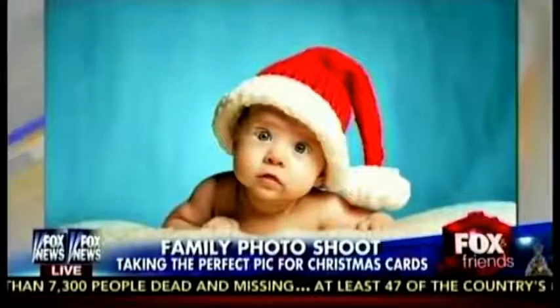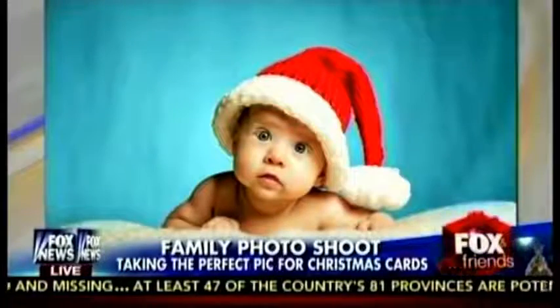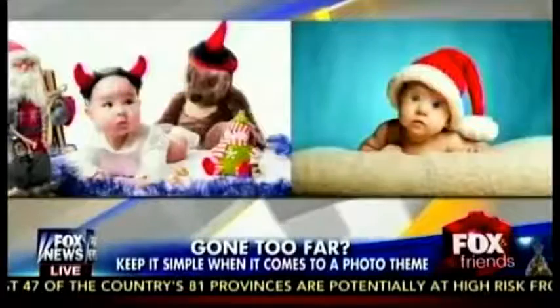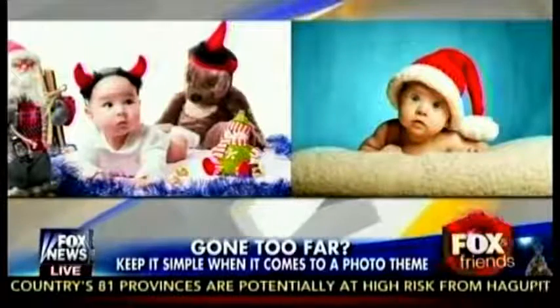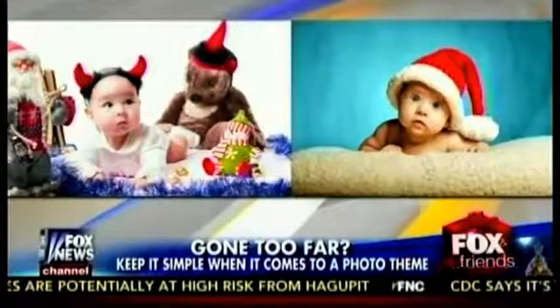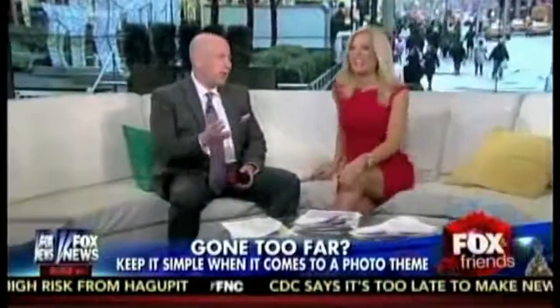What you want to do is keep it simple. In order to create that Christmas theme, all you need is just the Christmas hat. That uses the rule of thirds, which means the background is in a third — bottom third — and then two thirds of the background on top, the baby's in the center, nicely lit. That will look perfect on anyone's mantle or refrigerator. Keep it simple.